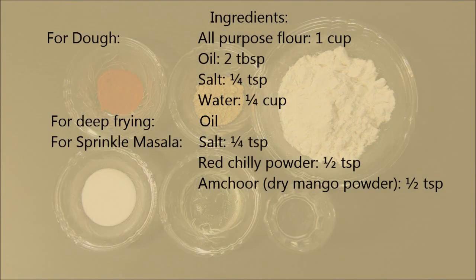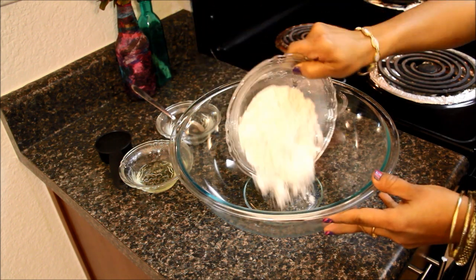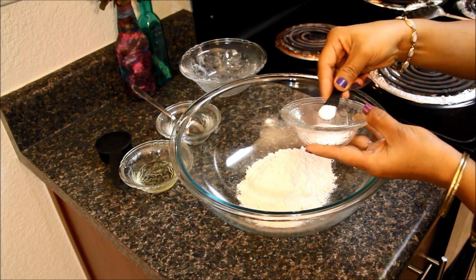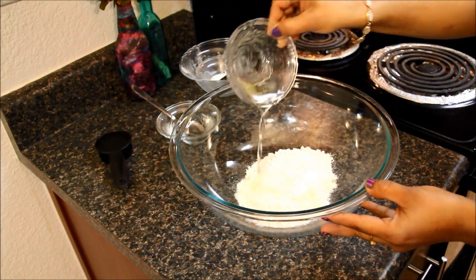Here is the ingredient list. You can also find it in the description of this video. To make this namak pare, I'll take one cup of all-purpose flour. To this I'll add one-fourth teaspoon of salt and two tablespoons of oil.